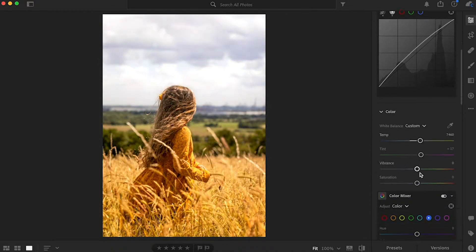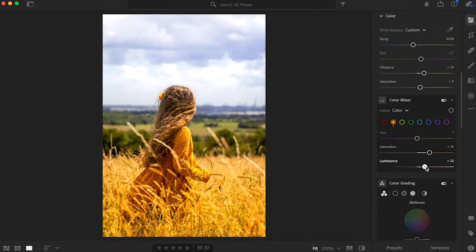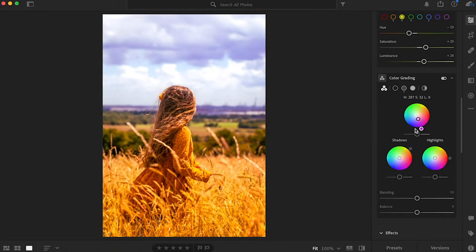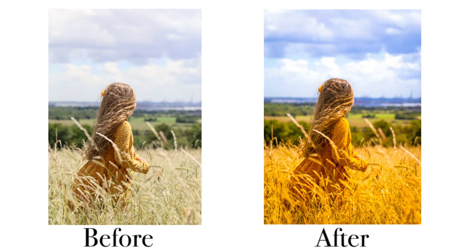I played around with the point curve and the whites, shadows, and highlights just to get to where I wanted. Then I brought up the temperature and showed off the yellow and vibrance. I also added a hint of blue in the clouds for depth, used the color wheel to find what worked — warm mid-tones with blue highlights. Then I added a bit of grain and a vignette to make my cousin stand out.